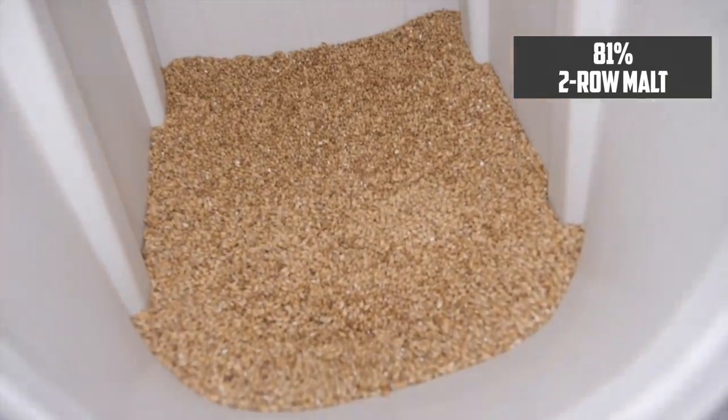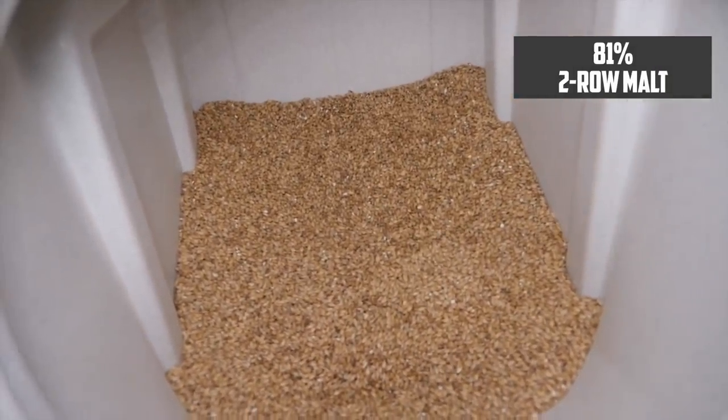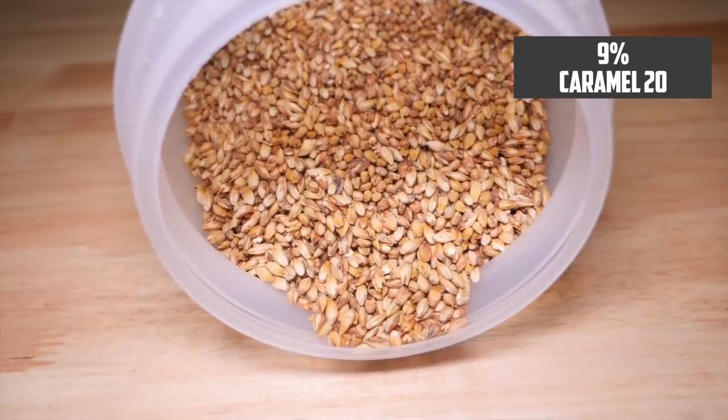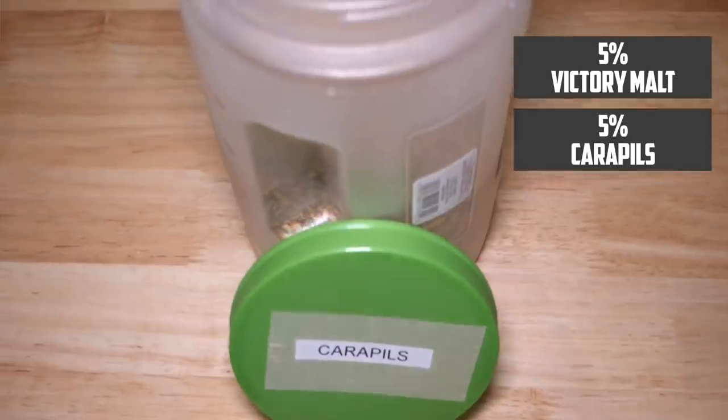You might think of American Pale Ale as being a less hoppy version of an IPA. But this style actually has its origins from English Pale Ale. And whereas English Pale Ale emphasizes earthy and floral tones, American Pale Ale focuses more on citrus and fruit. I'm going to build a beer here with an original gravity of 1054, giving about a 5% beer. The grist is reasonably simple. I'm going to start with two-row malt making up 81% of my grist. To that, to add a little bit of biscuity sweetness, I'm going to add 9% of Caramel 20. I'm also going to add 5% each of Victory Malt and Carapils.